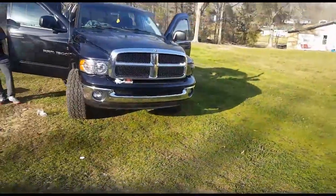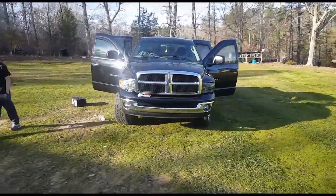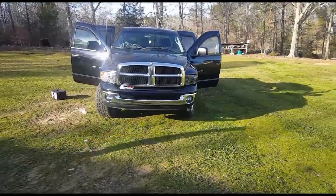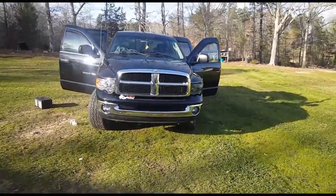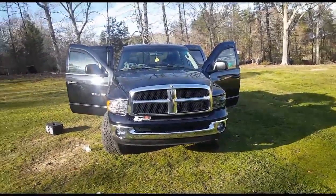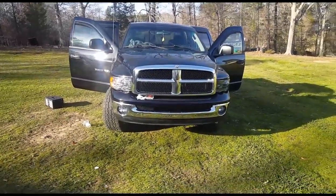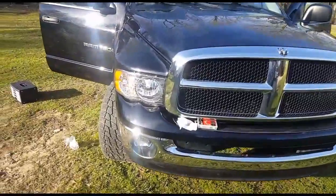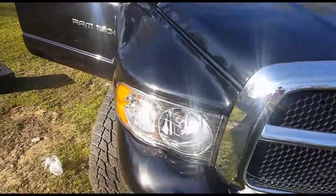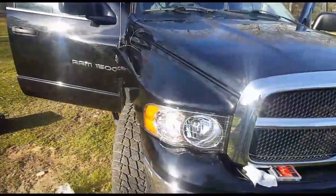It looks so much better. I really think those smoke lenses would have looked good in it if it didn't have the chrome bucket behind it — this is a clear lens with a chrome bucket and it looks so much better to me. He's got the HID lights in this one as well, so it all came together and looks really nice.